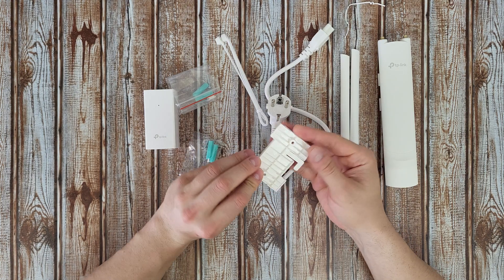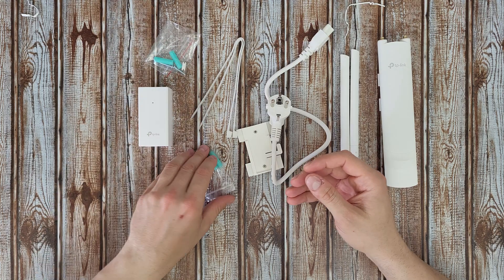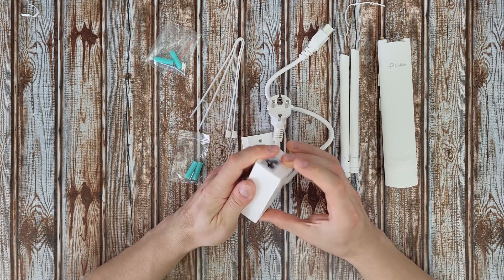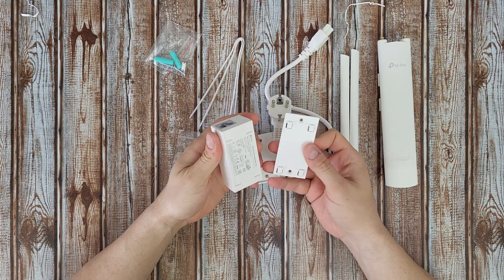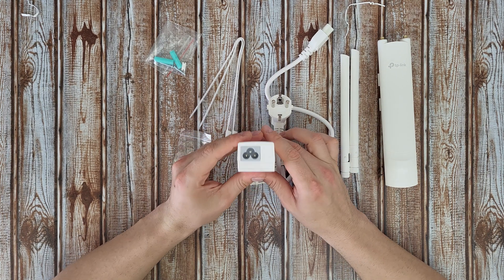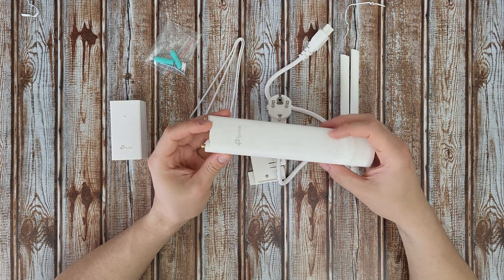We've got the mounting bracket and some screws for mounting: M3 16 self-tapping screws and M3 20 self-tapping screws. The passive PoE adapter with mounted bracket is included — you can use the two screws to mount it wherever you want, slide and lock. We've got the LAN port, the PoE port, and the power connection port with an LED indicator.